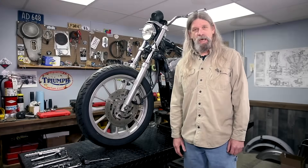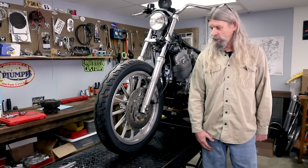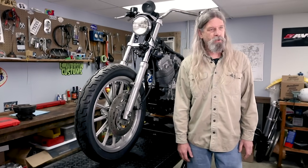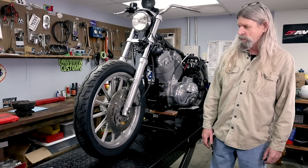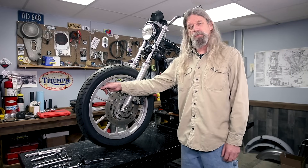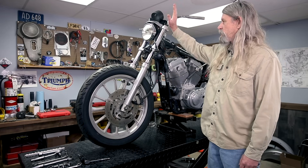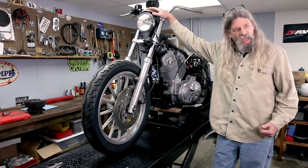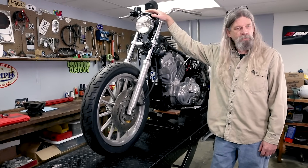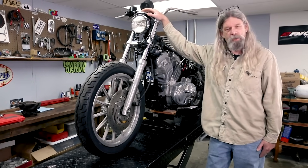Hey guys, welcome back to Lowbrow Customs Saturday Sportster. We're gonna go ahead and get some more parts removed from the motorcycle in preparation to get some powder coating done. As I discussed in a previous episode, we are going to be powder coating front and rear rims. We're gonna powder coat the lower legs, the triple trees, the headlight mount — all these parts black because black is cool. Can't go wrong with black. Trying to save some money on the project by not changing two different wheels while changing the appearance of the motorcycle.